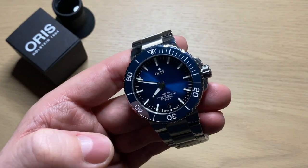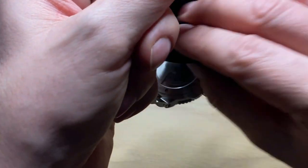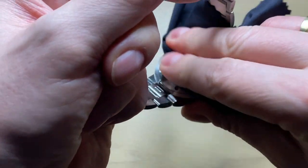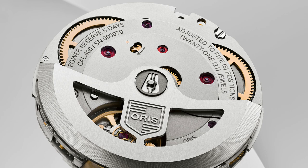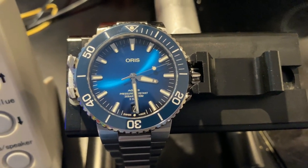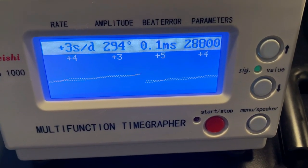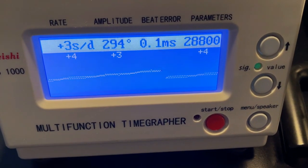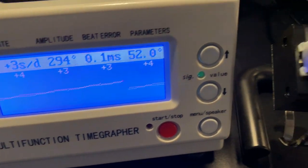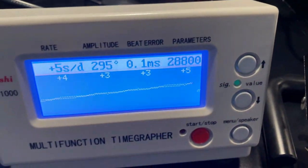Getting to the movement accuracy — this is one of the most interesting things about this watch, because the Oris Caliber 400 is the very first automatic movement made by Oris. It definitely lives up to the stated tolerance of plus three to plus five seconds per day. It's a high-beat movement running at 28,800 vibrations per hour — a 4 Hz movement — so you don't get a slow sweeping hand.